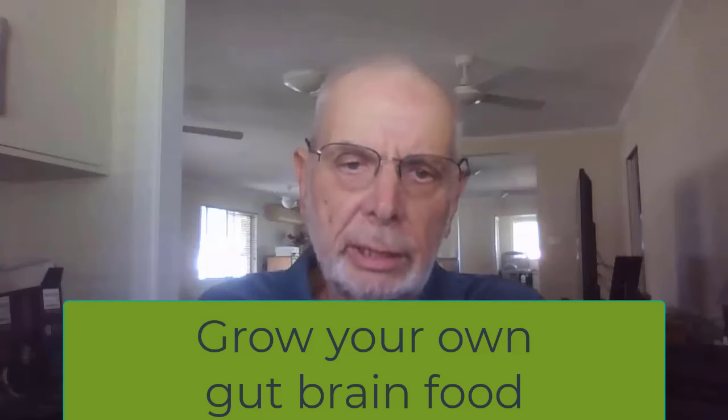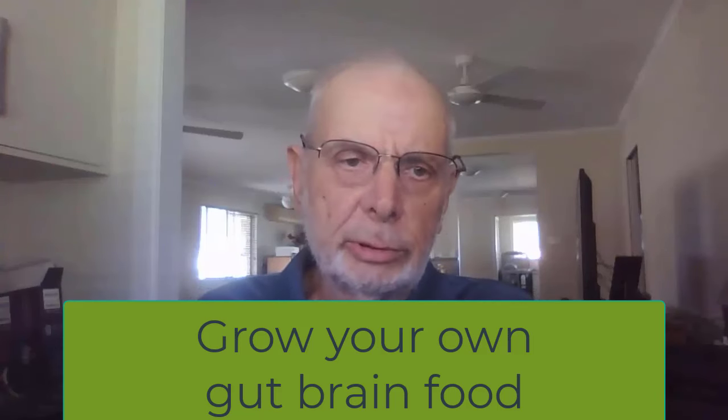Do you want to save $15 a week by growing your own vegetables? Honestly, that is the wrong question.